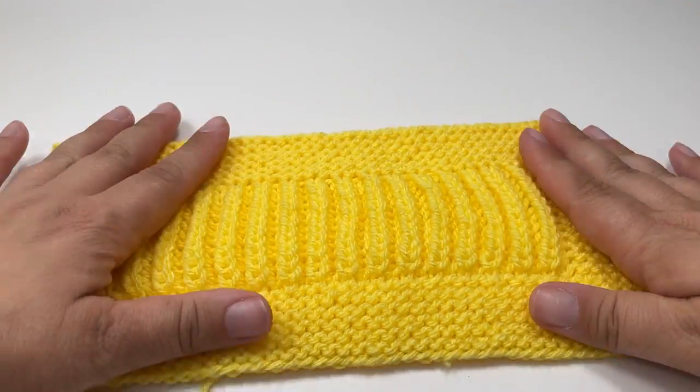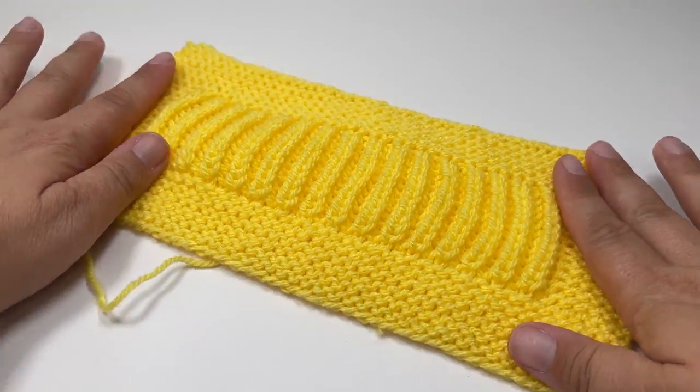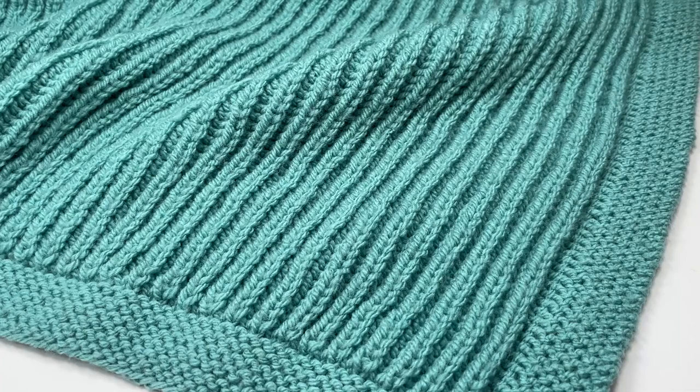You're left with your finished piece with matching top and bottom edges. I really hope you've enjoyed this tutorial — if you have, I'd love it if you'd give it a thumbs up and let me know if you make one in the comments below. I'll be back for another tutorial soon, bye!